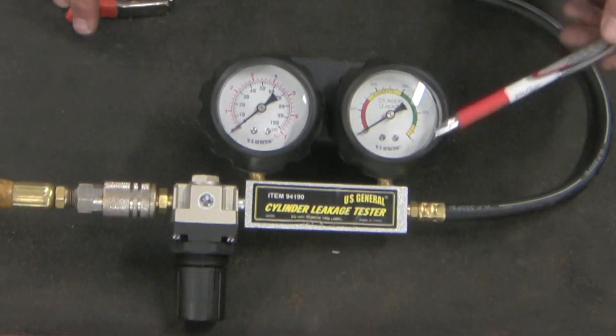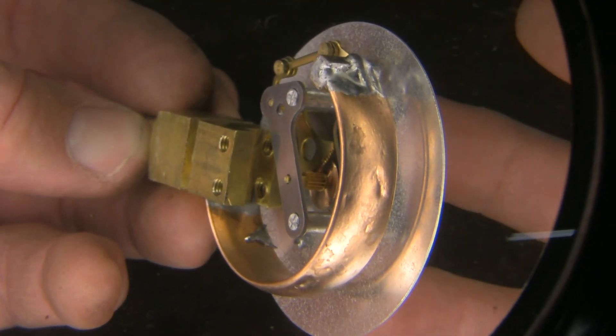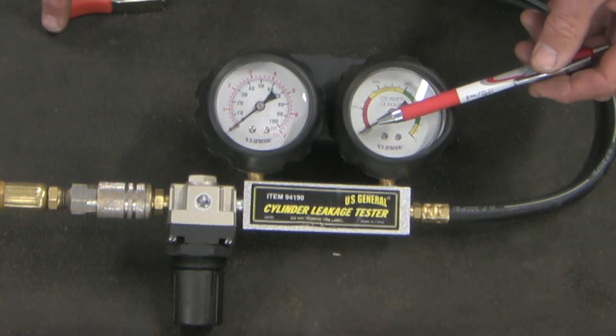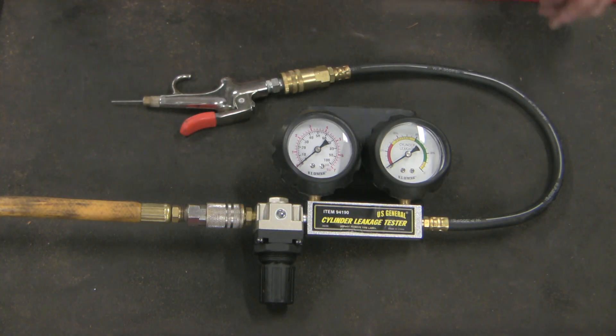In my case, I had a bad gauge, so I took it off, disassembled it, and reset the teeth by simply dislocating them to correspond to 100% leak down being zero pressure on the system. Let's look at this more closely.